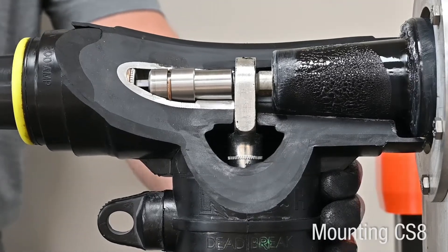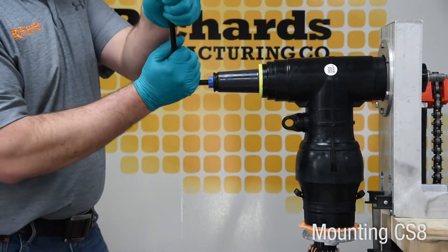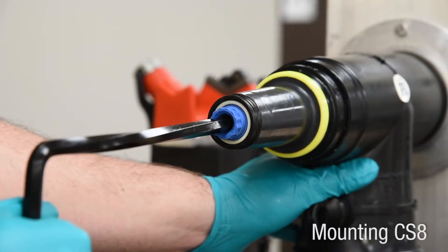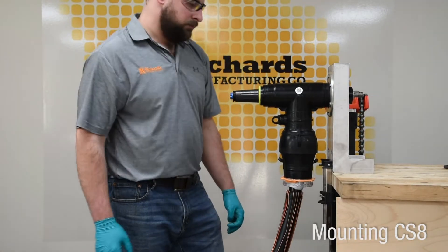Drive the assembly to the full required torque of 50 to 60 foot-pounds. The supplied hex tool will yield once that torque has been achieved. A final tug on the power cable should result in no movement at all, as the assembly is now completely torqued.